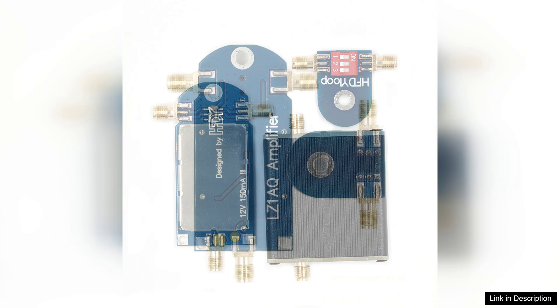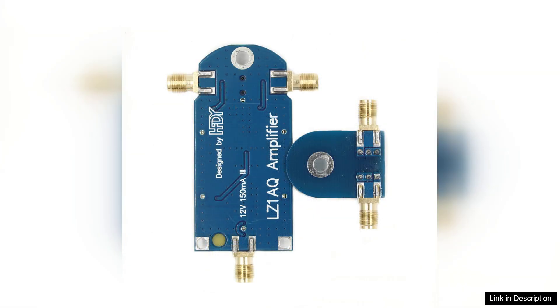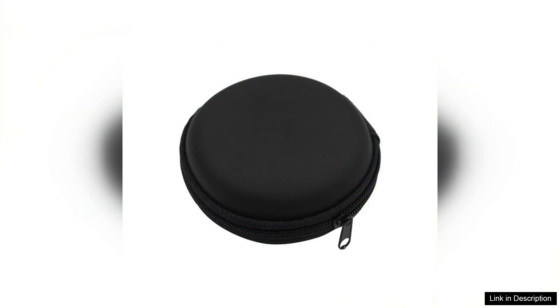Installation is straightforward, with clear instructions provided. The antenna is lightweight yet durable, making it suitable for portable operations as well. Whether you are in your backyard or out in the field, the HF-DY antenna proves to be a reliable companion.